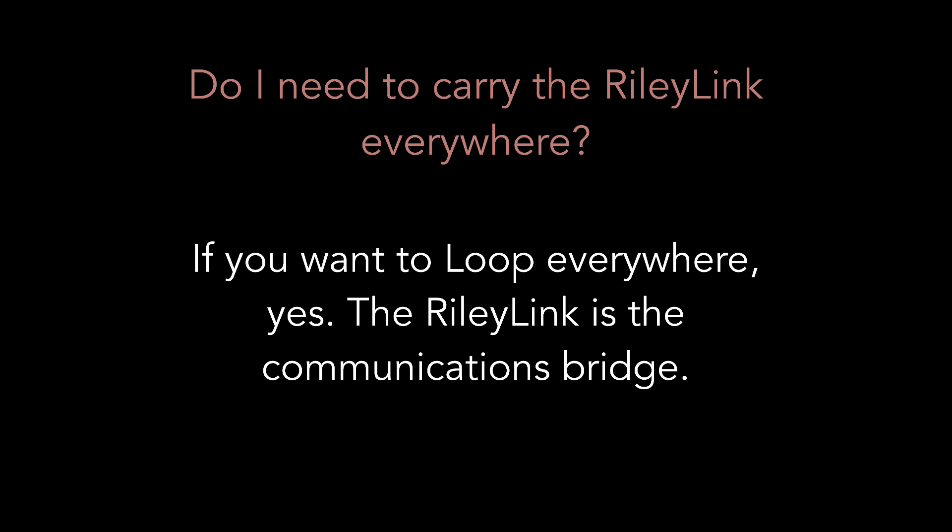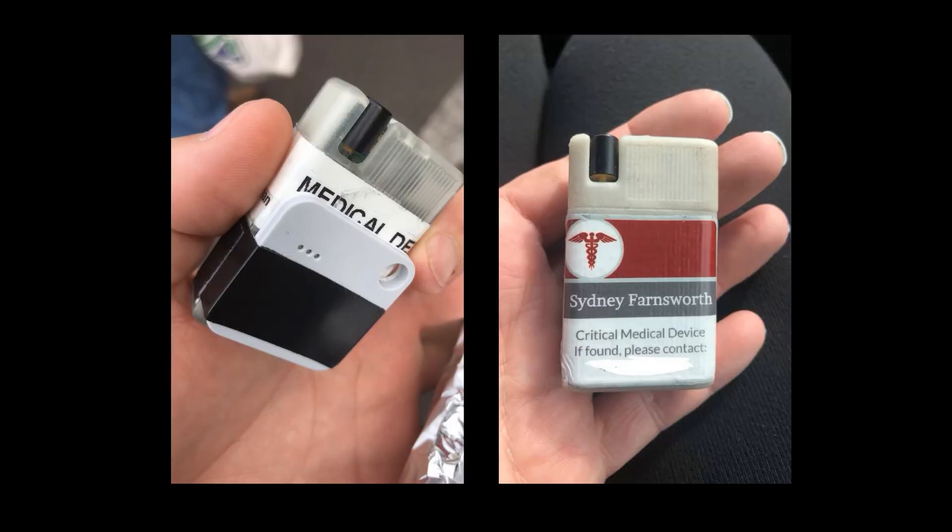Do I need to carry the RileyLink with me everywhere? Yes. Loop won't work without your RileyLink, so carry it wherever you'd like to be looping. I'd recommend getting a backup RileyLink if possible. RileyLinks can't swim, they can't Uber their way home, and they can't ask for directions back to your pocket if they happen to jump out. Adding a tile or a medical device sticker to your RileyLink can increase the odds that you'll get it back.